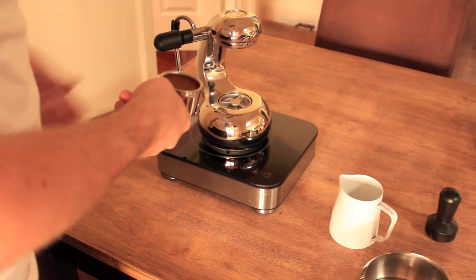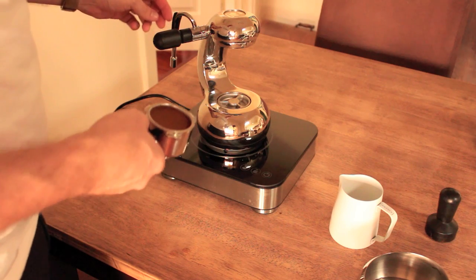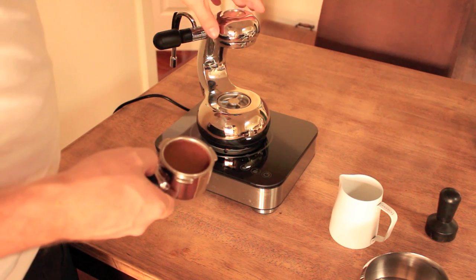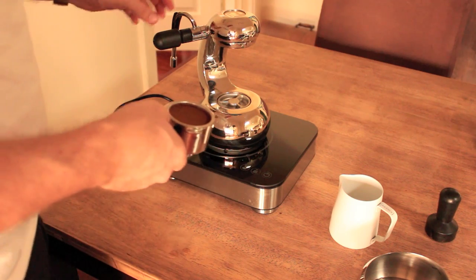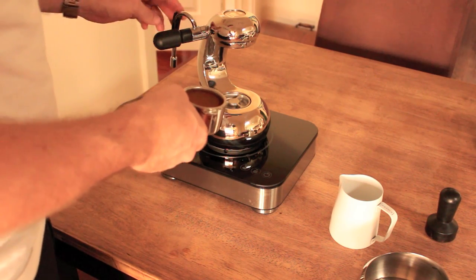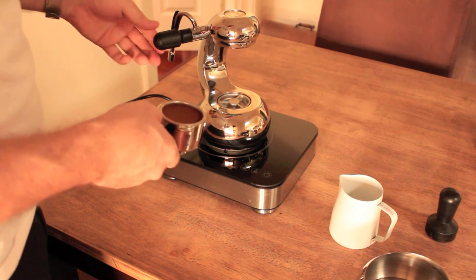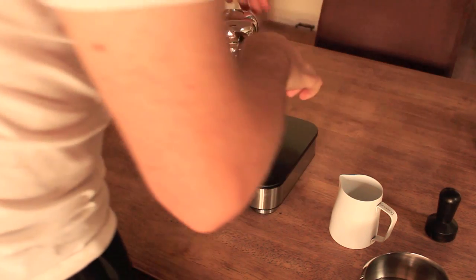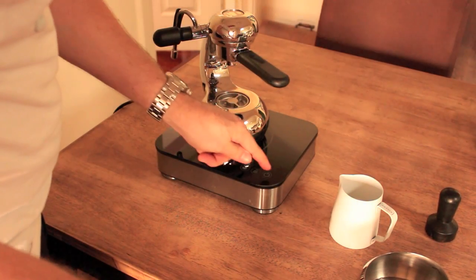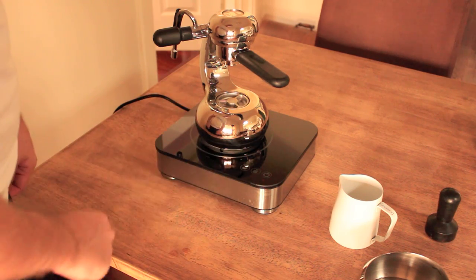Now I'm going to lock this in. A couple of tips and tricks for the little guy: make sure before you get everything started — because the little guy does get quite hot once you start brewing — so get everything in a good position. If you're going to want to be texturing milk, just make sure the steam arm's in a good position for you to use. Then lock it in until it's straight, turn it on, and just press the auto setting.